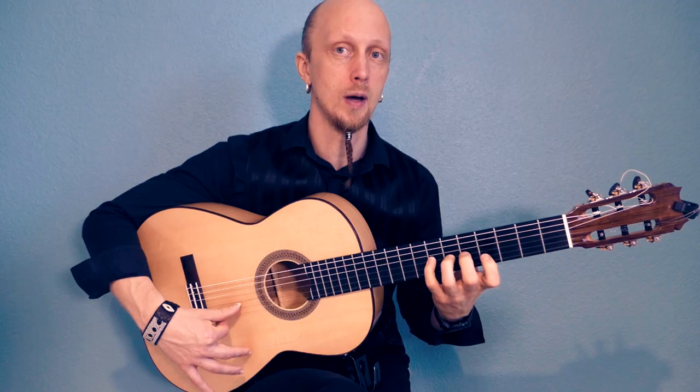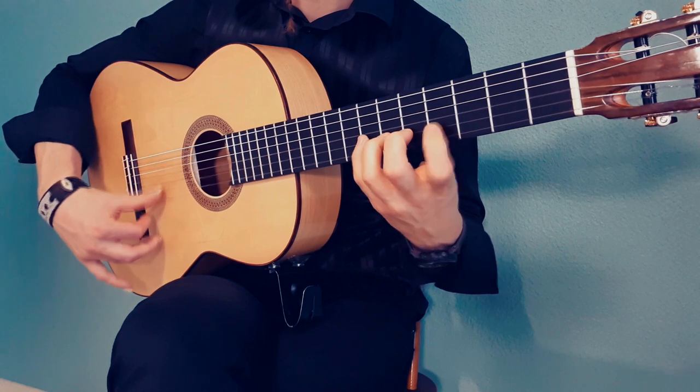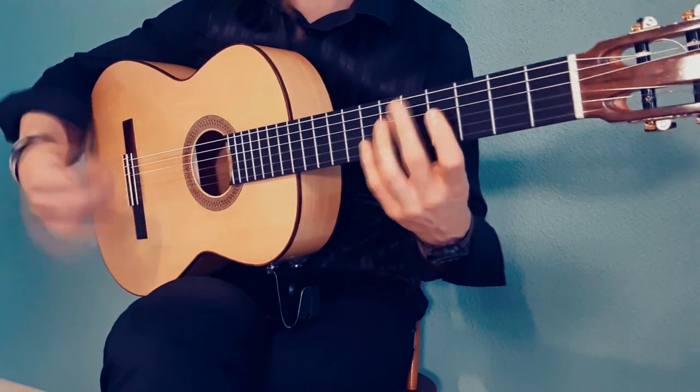And how about now? Then you just release the index finger. And here, of course, you can't support it anywhere — it's just in the air.